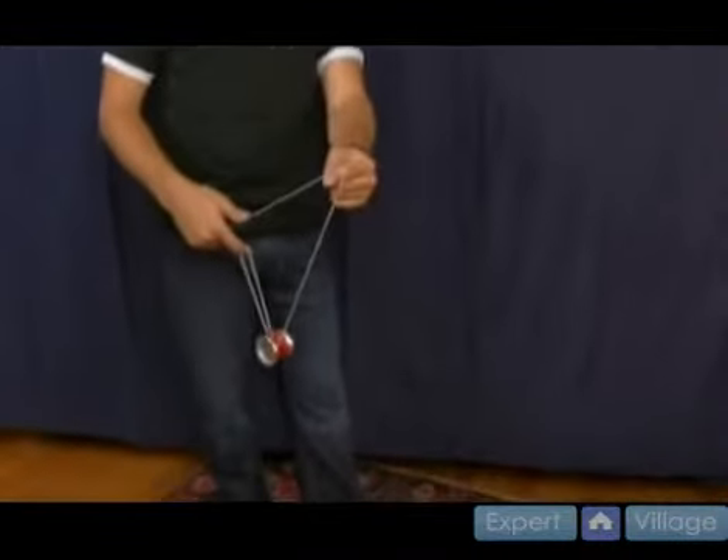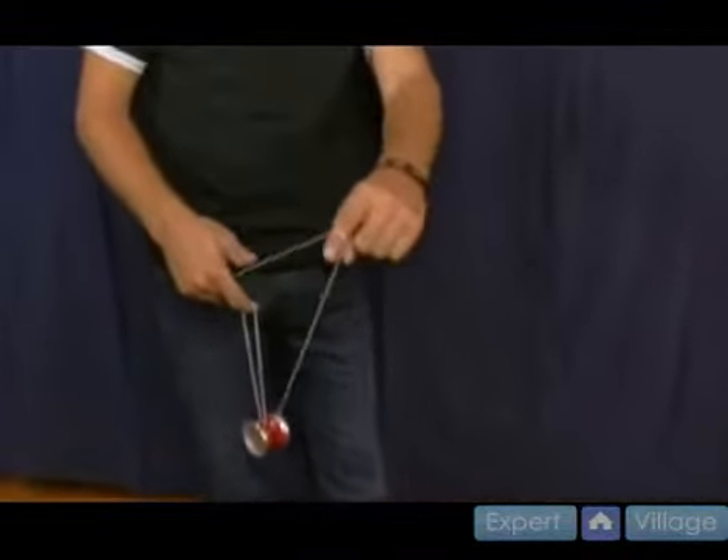The next trick we are going to teach you is called atomic bomb. If you didn't learn split the atom, you need to learn it for atomic bomb. The first part of atomic bomb is the split bottom mount. Let me show you what this looks like again, just like so. If you didn't learn this yet, go back and learn it in split the atom, and then we can take you through atomic bomb.